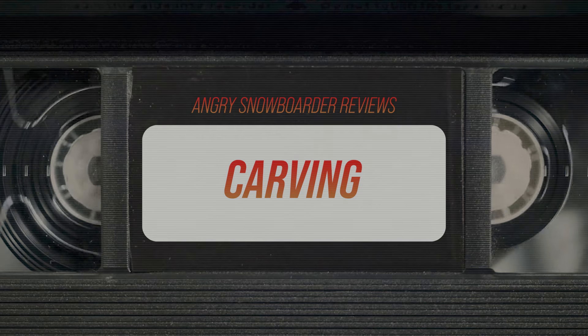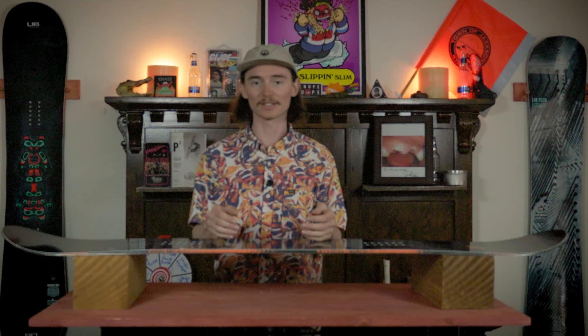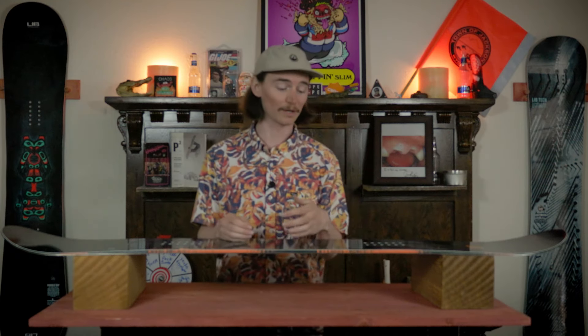On icy conditions this board is going to grip and carve very well — it is easy to turn over on those short quick carves. When you get into slushier conditions however it isn't quite the same. I could feel that magnet traction on soft snow just digging in, and when I went for a euro carve on soft snow I felt a little bit of boot bite. On firm snow or regular winter snow it's going to do just fine — it's when you get into that softer stuff that it becomes less precise.